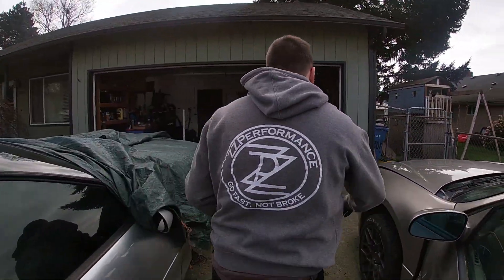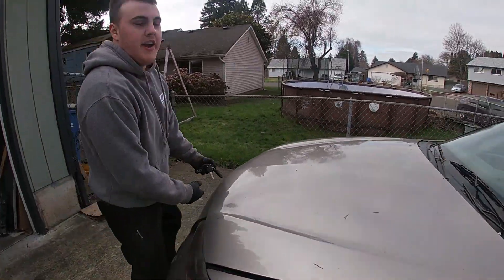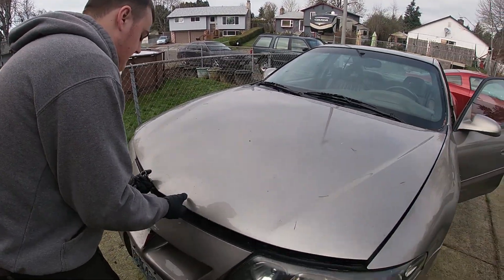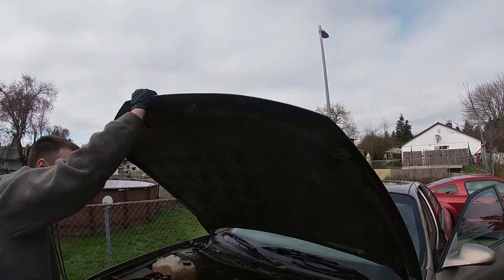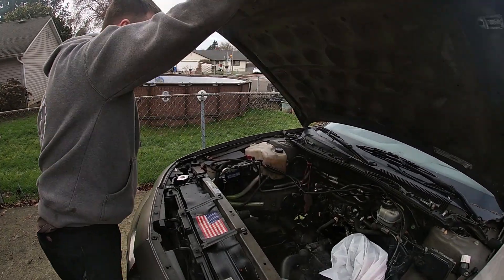Check engine light's on, let's check the engine. We forgot to put the starter in. What the heck? And we forgot to install the hood struts again. Damn it.